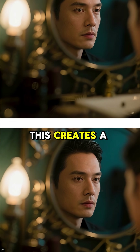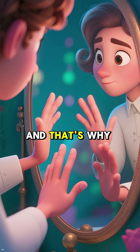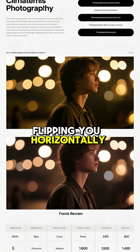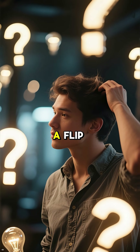This creates a flawless reversed image of you, which we call a reflection. And that's why your right hand looks like your left hand in the mirror — it's not actually flipping you horizontally, it's reversing the image front to back. Our brain just interprets it as a flip.